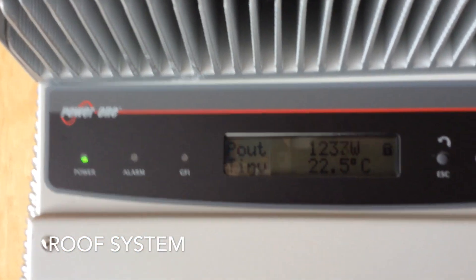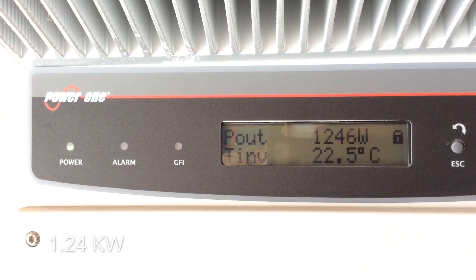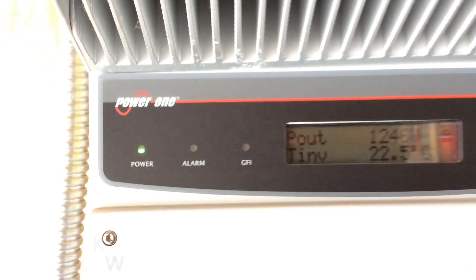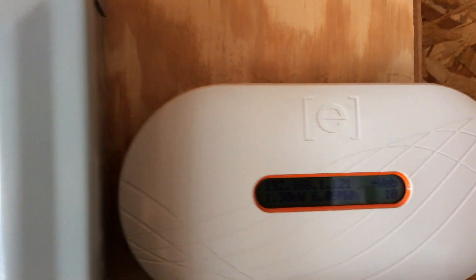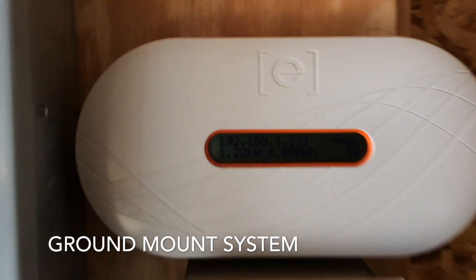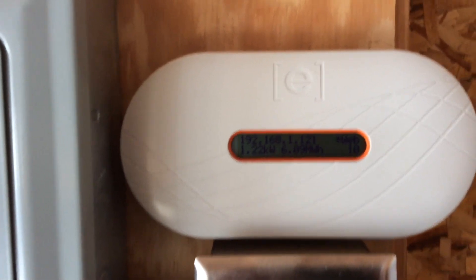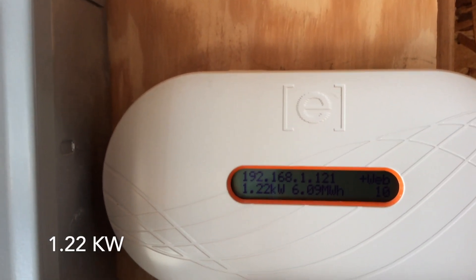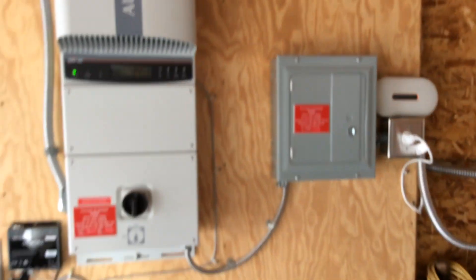It's about 11 o'clock in the morning and the output is 1245 watts — that's 17 panels, west facing. And here is our Enphase monitor. You can see right here it's doing 1.22 kilowatts, so they're essentially both doing the same amount of power.